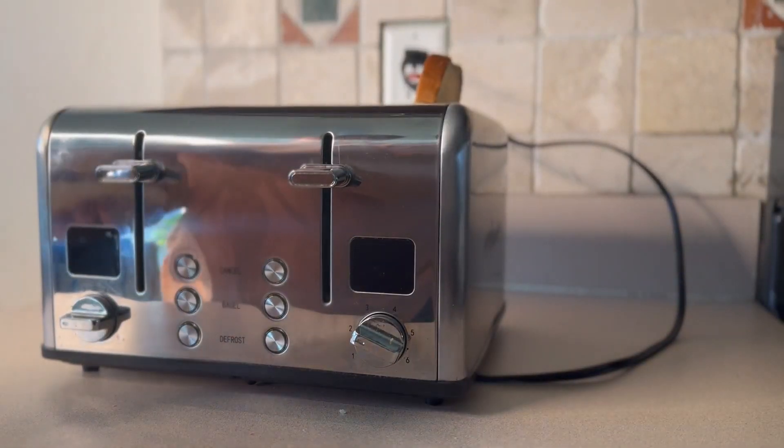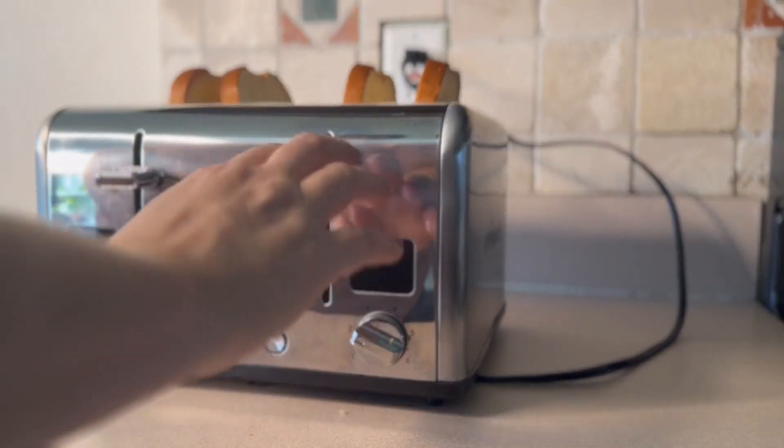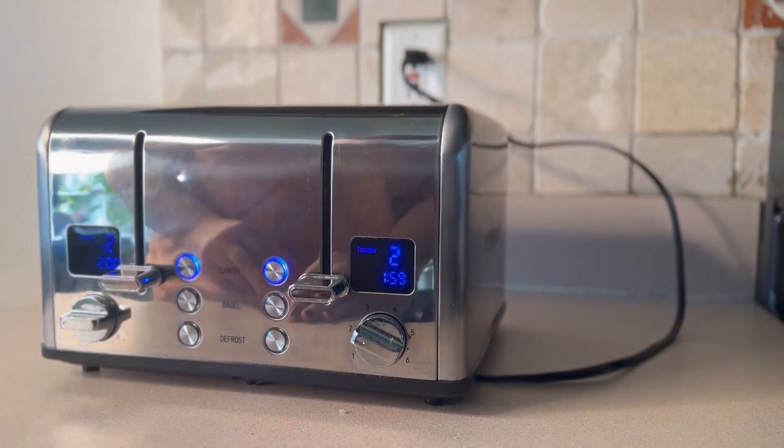Hey, let's make some toast together. This is the Kuzamax four slice toaster. It has a LED display and extra wide slots.